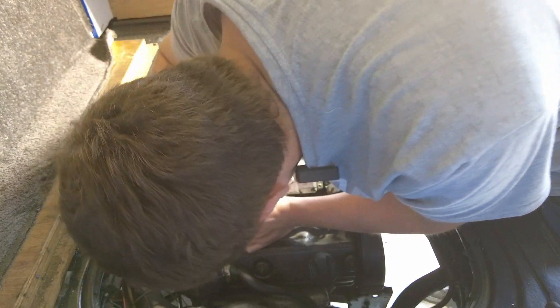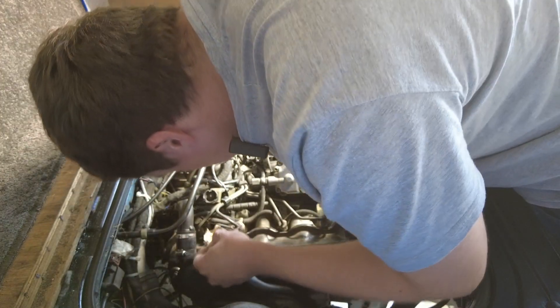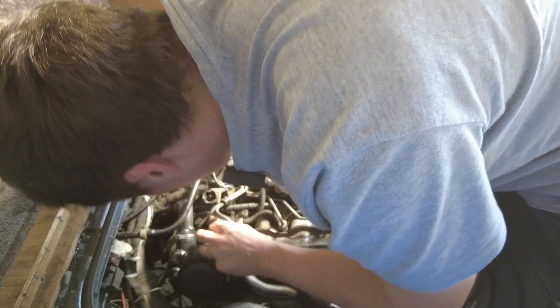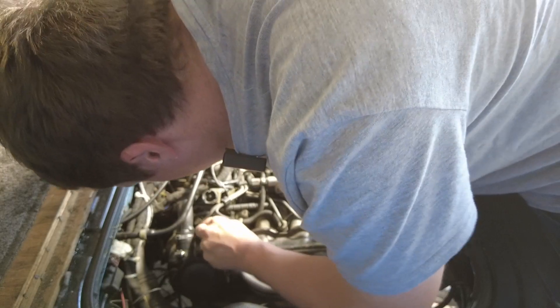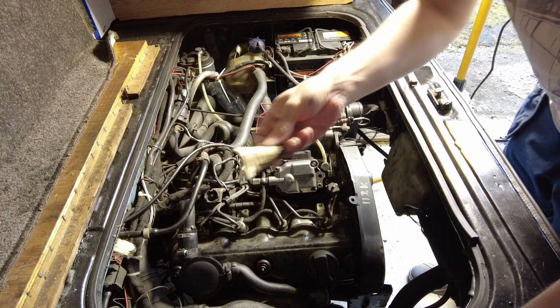Just before I go any further, I'm noticing a bit of wetness down at the bottom of the injector here, and I'm just going to dip a bit of cardboard in the wetness to see if it's water, diesel, or what. I'm sure it's diesel — it's totally coming from a leaking injector. Nope, it's only water. That's grand.